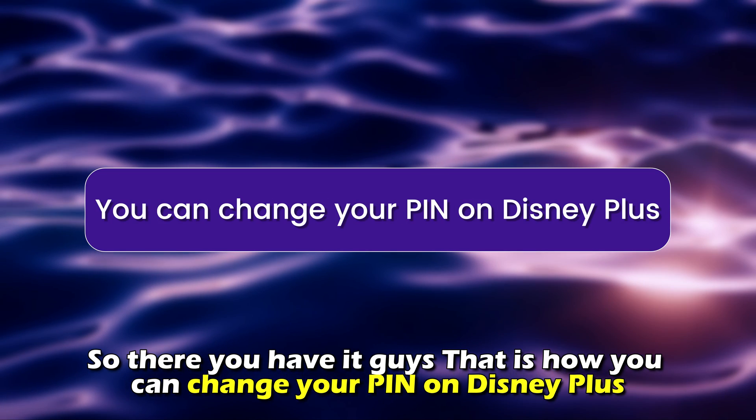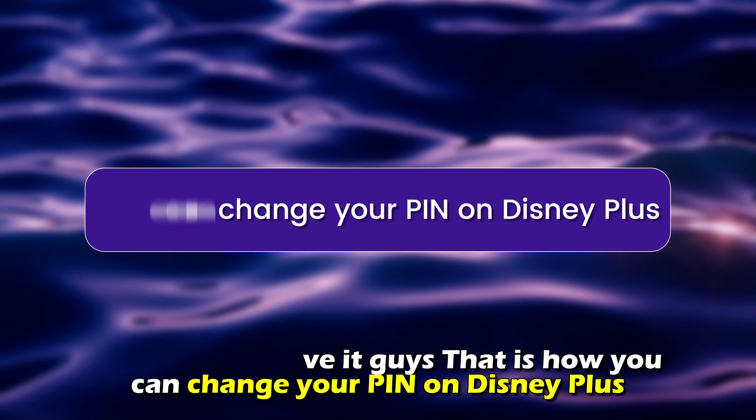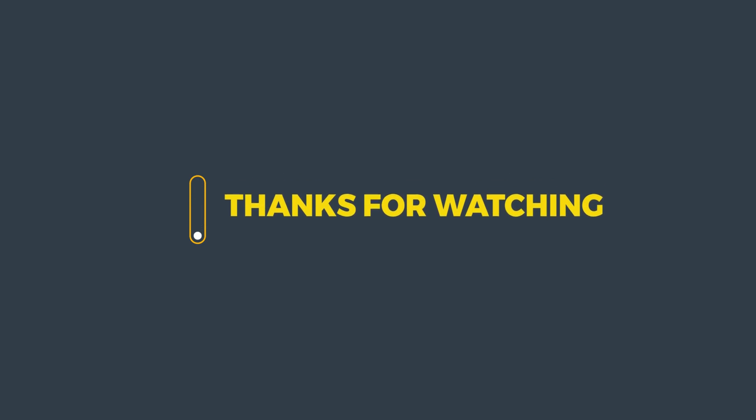So, there you have it. That's how you can change your PIN on Disney+. Thanks for watching. Till next time.